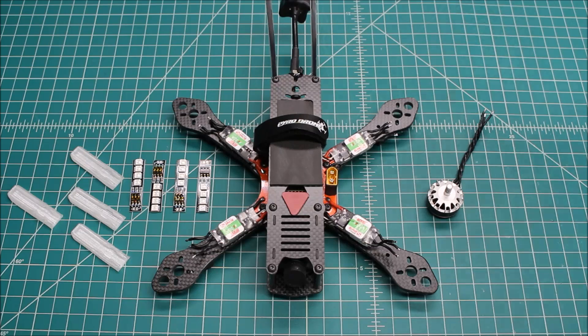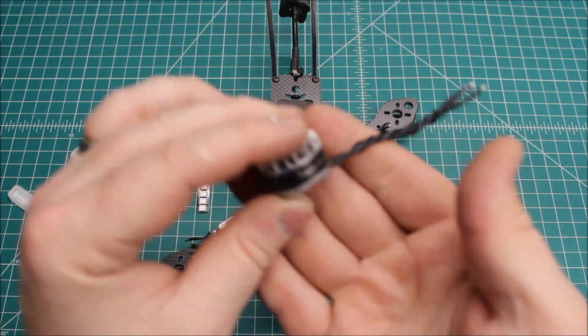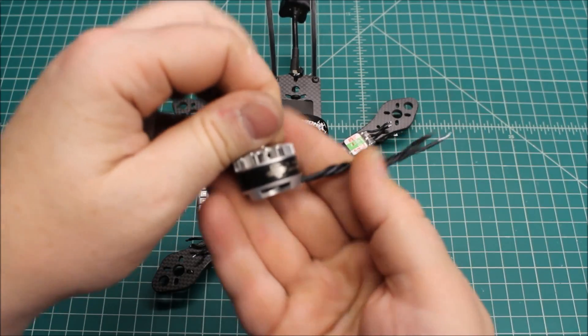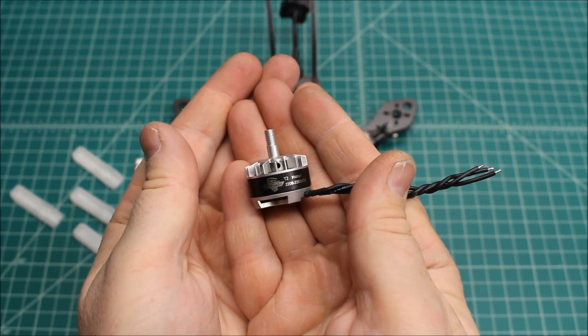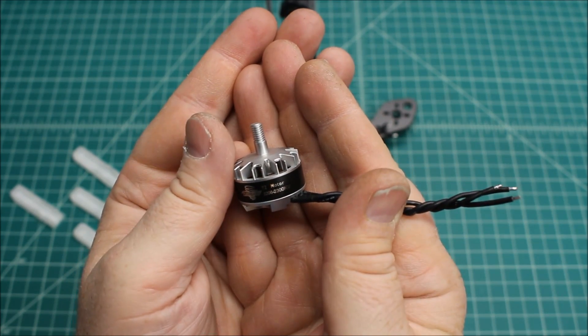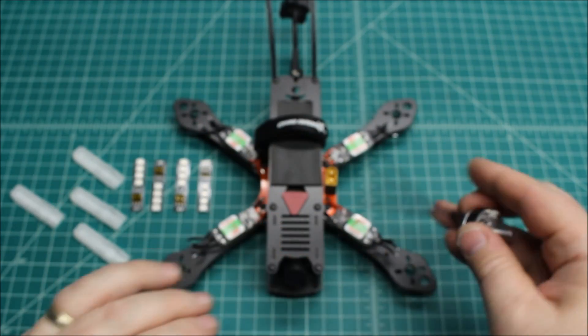He's got a lot of open area on the panhandle there in Texas — it's nice and flat — so I'm more than happy to oblige him. What we went with here are the Brother Hobby Tornado T2s. These are the 2206s, 2300 kV, so we got him 4 of those for the build.